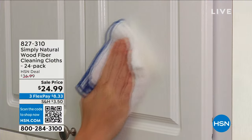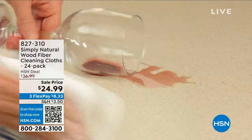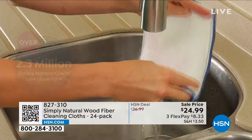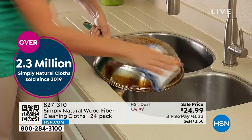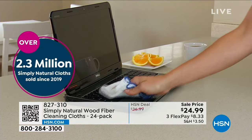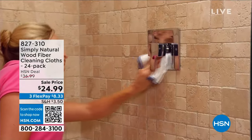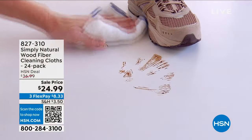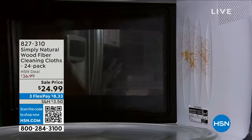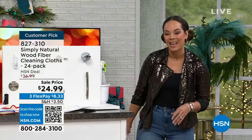We're talking about a home refresh — not only about a cleaner home, but also saving some cash. How about we talk about Simply Natural? These cloths — we've sold 2.3 million since 2019. This is really rethinking the way that we clean: no more grabbing a paper towel, wiping something, and throwing it off. Simply Natural is wood fiber cleaning cloths that, with warm water, wash away up to 99% of bacteria.